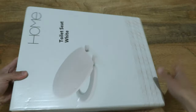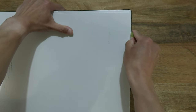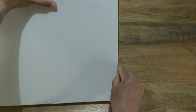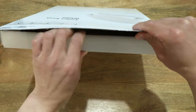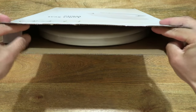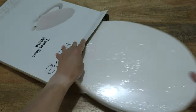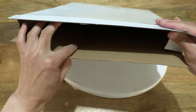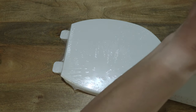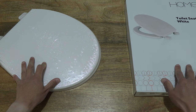Now let's go ahead and open up the box, by cutting apart the clear sticky tape that's keeping the box securely closed. Then opening up the box flaps to reveal the Argos Home Toilet Seat White. I'm just checking through to make sure nothing else is left in the box packaging. We can close the box up and set it to the side, just setting it on the right-hand side of the table.